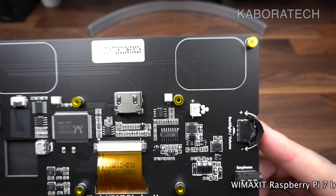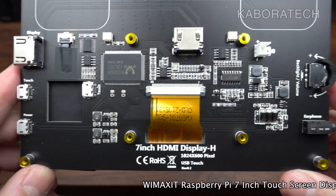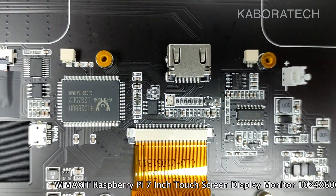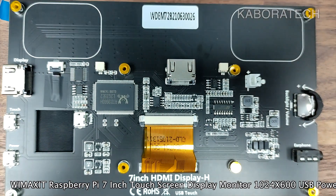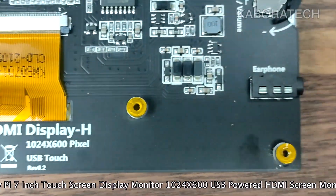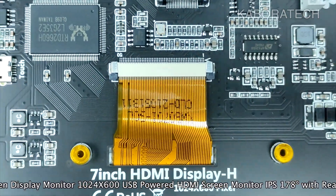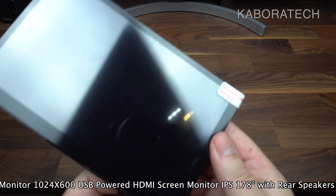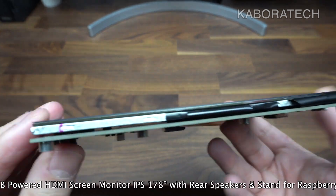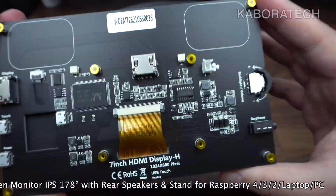The motherboard and all the components — I can tell you it's really really good. I was not expecting the product to be so nice; the quality of the build is really really good. This was made firstly and mainly to be used with the Raspberry Pi 2, 3, and 4, but you can also use it with other devices. It's a really good IPS display.